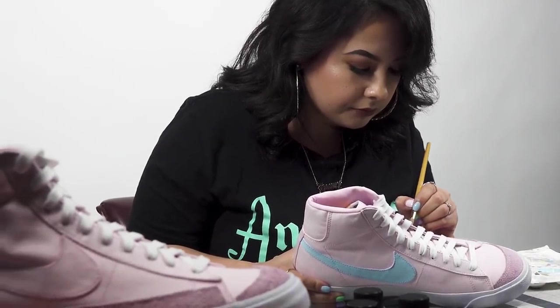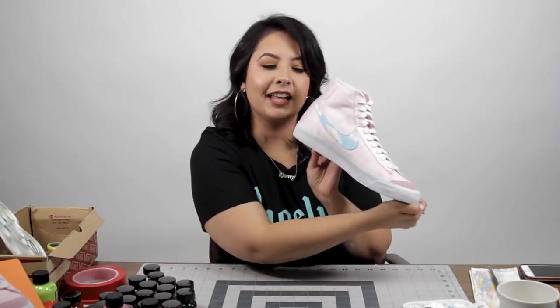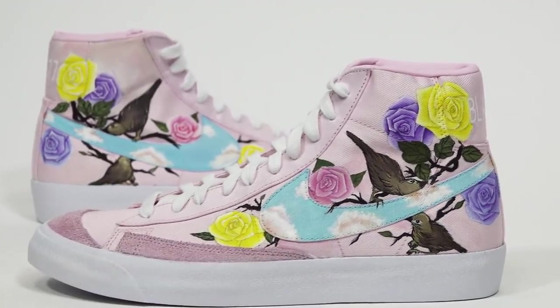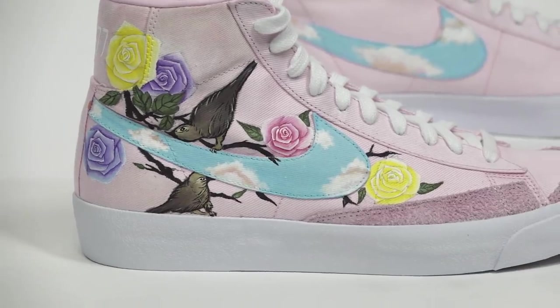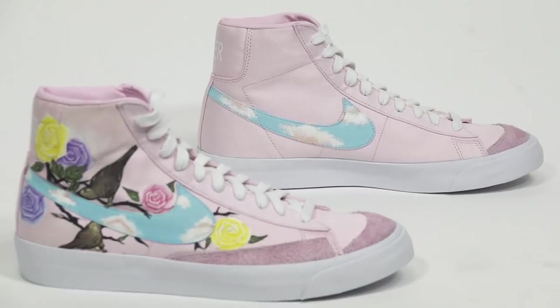These spring-themed shoes are all done. I personally love the blue swoosh with the pink fluffy clouds — comment down below what's your favorite. I'm Christy, you can find me at Christy Customs on Instagram. Like this video, comment down below, make sure to share it with all your friends, and I will see you on the next one.